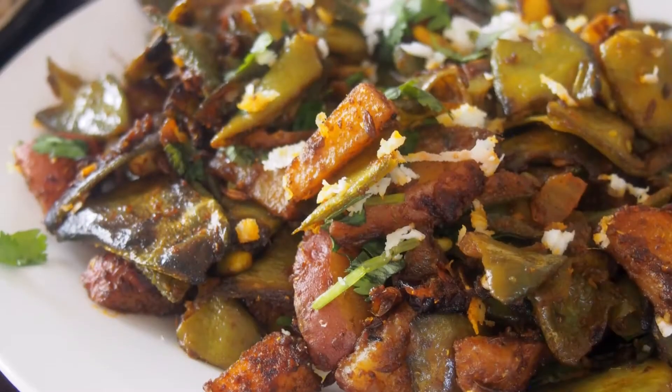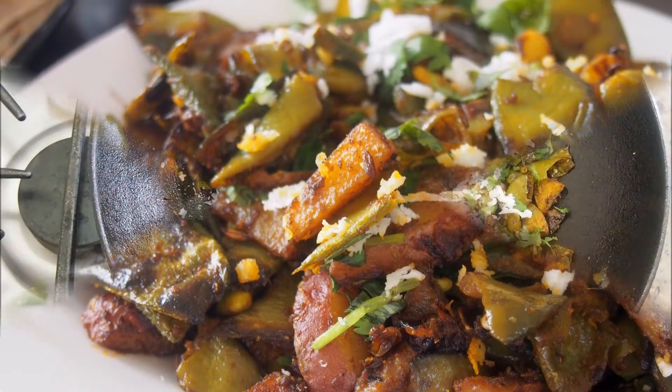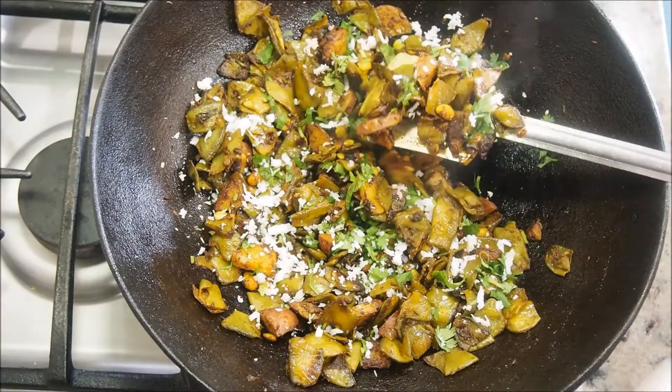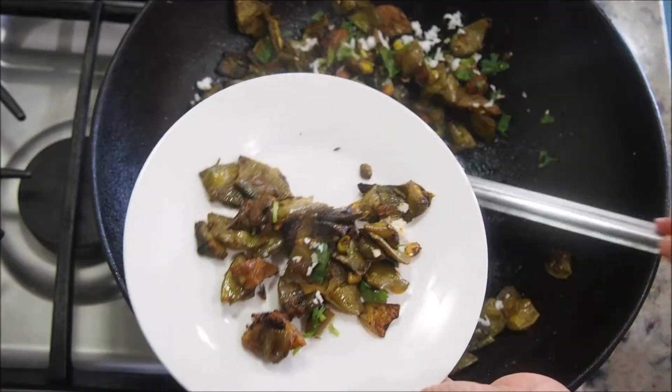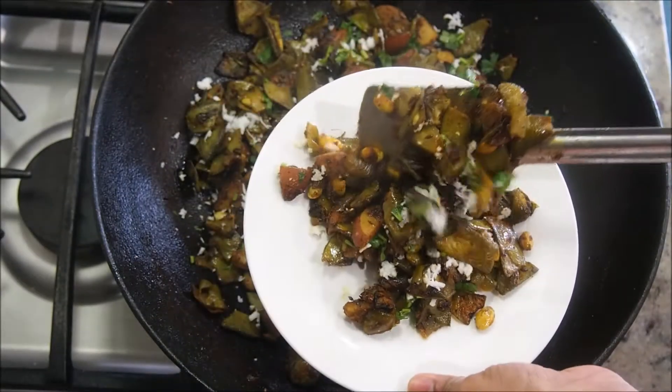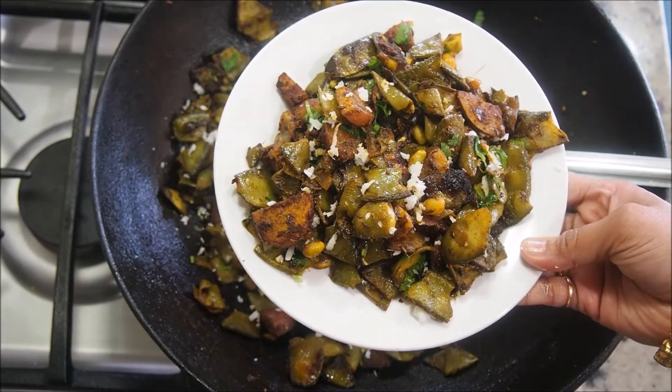Hi friends, welcome to my channel Kitchen to Kitchen. Today I'm going to share with you a simple val papadi, or surati papadi lilwa curry recipe. This is a dry version that goes extremely well with some hot rotis. I will also be showing the detailed steps to clean and cut the papadi.